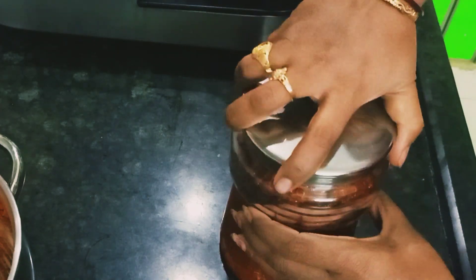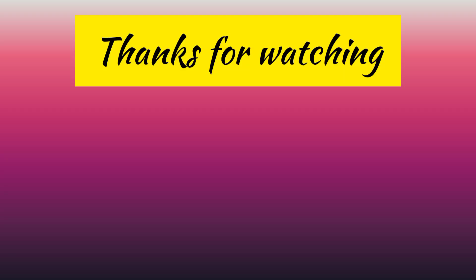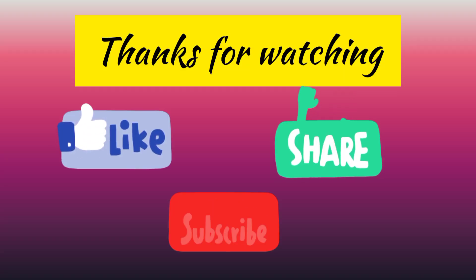This is the video for today. If you like this video, please like, share, and comment. Subscribe to our channel. Thank you for watching.